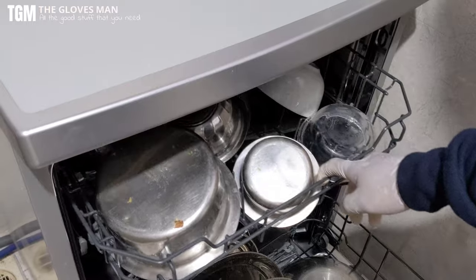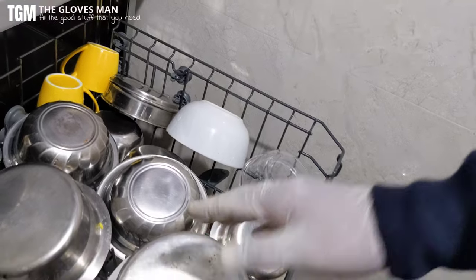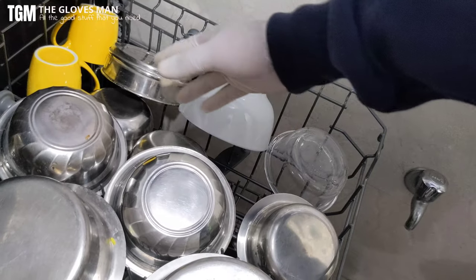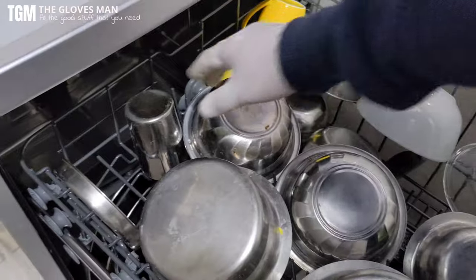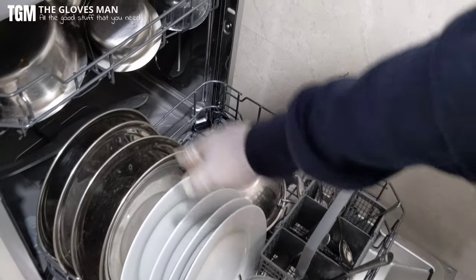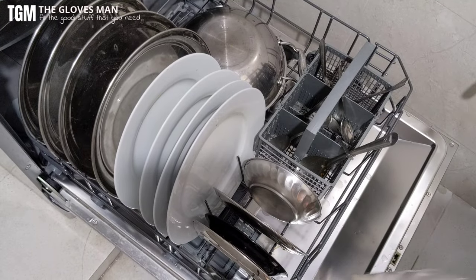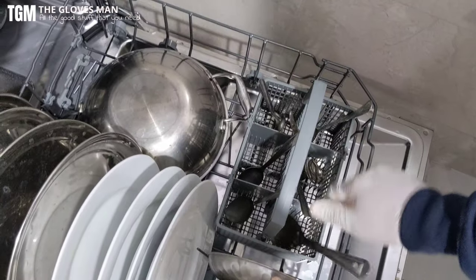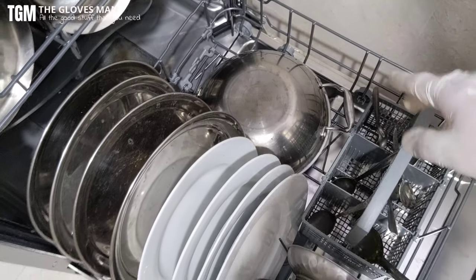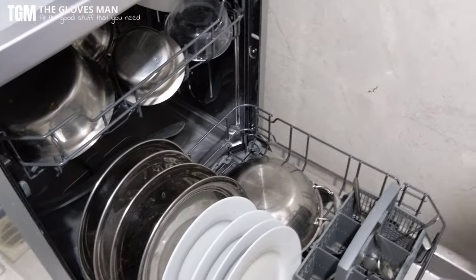I'm done loading all the utensils. In the top compartment I've got two patellas and a few bowls, a few cups, and a steel glass on the other side. In the compartment below, the bigger dishes are lined up on one side and the smaller ones on the other. This is where all spoons go. Lastly, the heavily soiled kadai is kept separately.